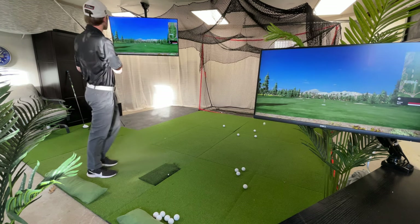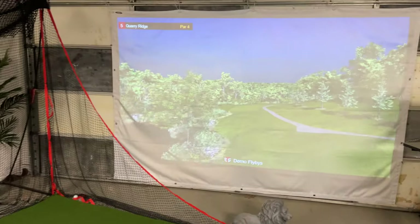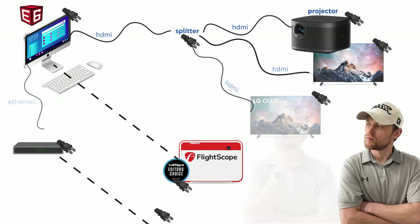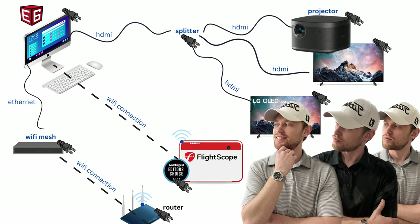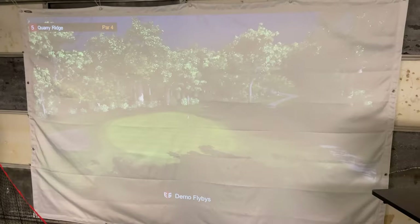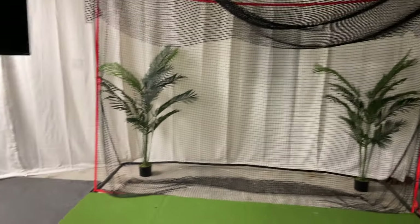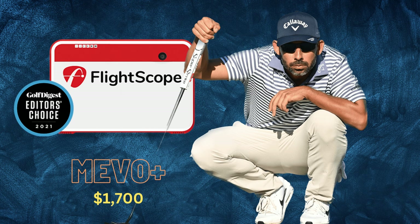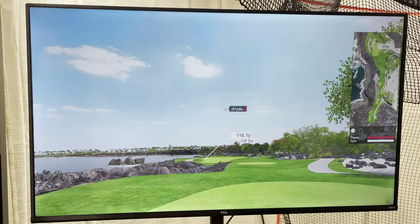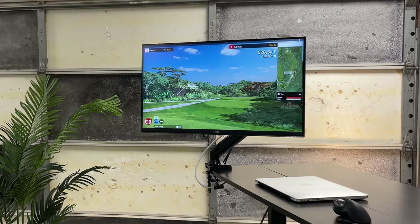This is what my golf simulator looks like, and in this video I will explain exactly how I was able to connect my launch monitor to my PC, a TV, monitor, and a 4K projector. My setup is made up of a Mevo Plus launch monitor, an XJME Horizon 4K projector, a 55 inch TCL 4K TV, and a 27 inch Dell 4K monitor.